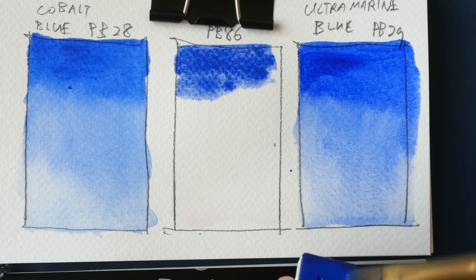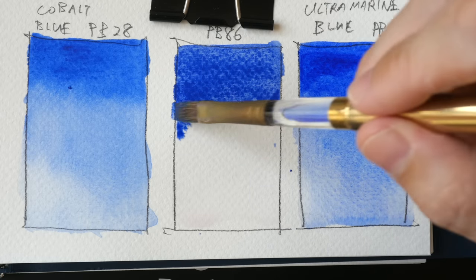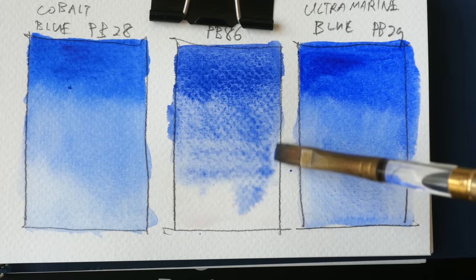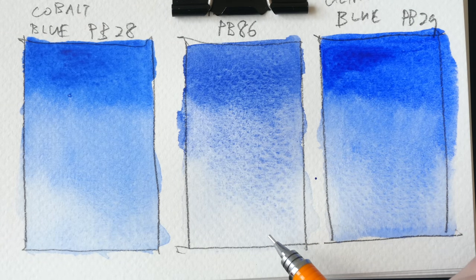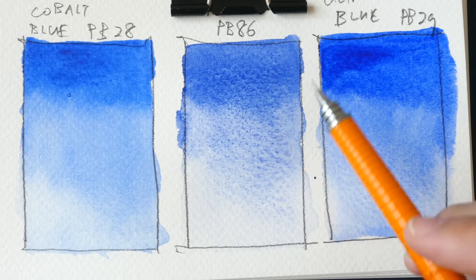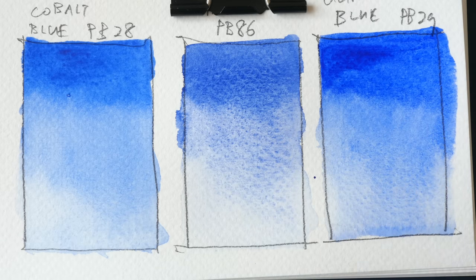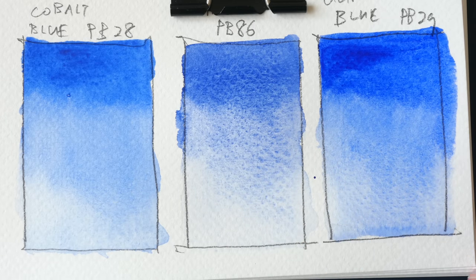It looks like there is some granulation. This color definitely looks very similar to Ultramarine or maybe a Cobalt Blue Dip. So this is how it looks when diluted. The swatch has dried, and it seems like there is more granulation compared to Daniel Smith's Cobalt Blue and Ultramarine Blue. This color seems to be quite transparent and the tinting strength is good — I don't need to scrape a lot of paint to achieve this intense color. In terms of vibrancy, those two colors are slightly more vibrant compared to YInMn Blue.